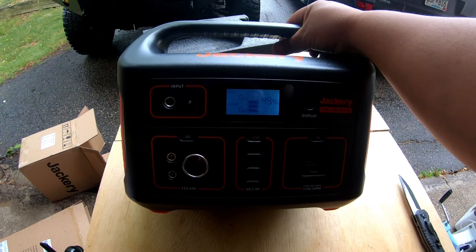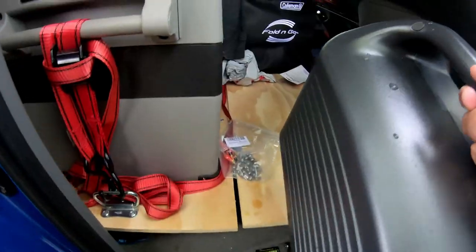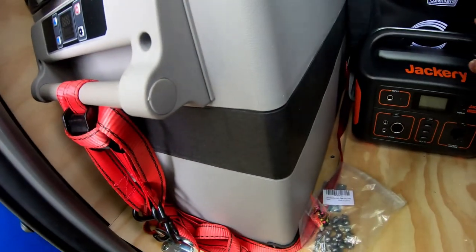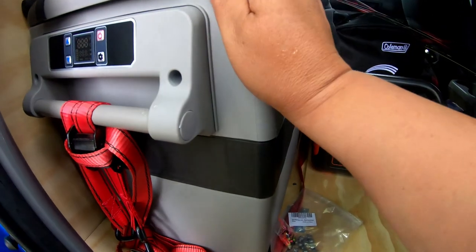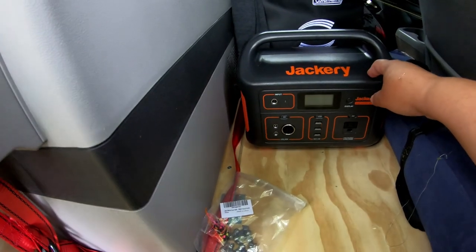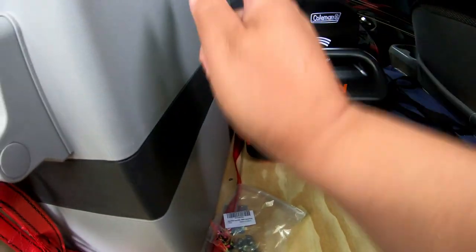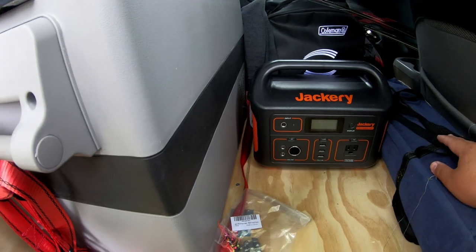I'll show you what I'm going to use it for. Basically, it's going to go in here, and what it's going to do is power my refrigerator. And I believe you can have this charging at the same time as you're running your refrigerator, which is what I love about this. So I'm excited about that.